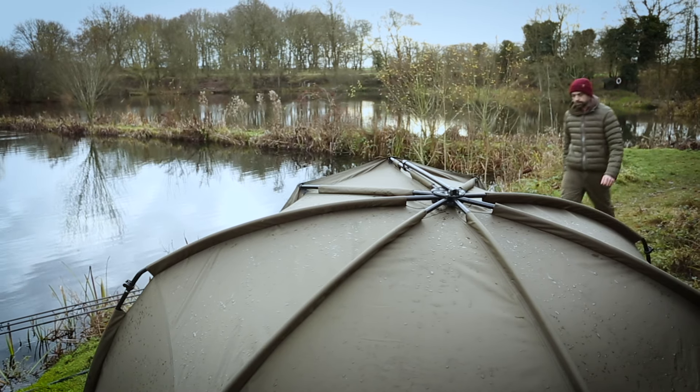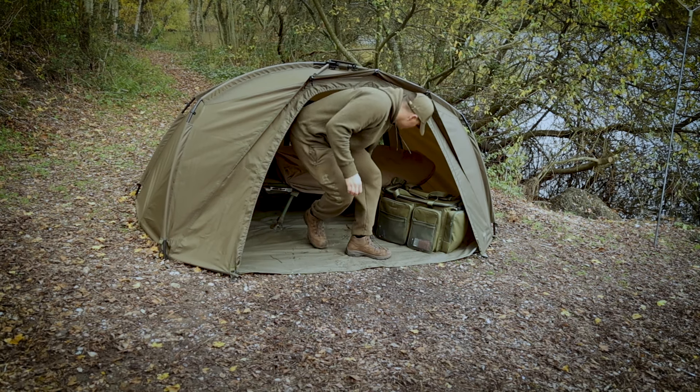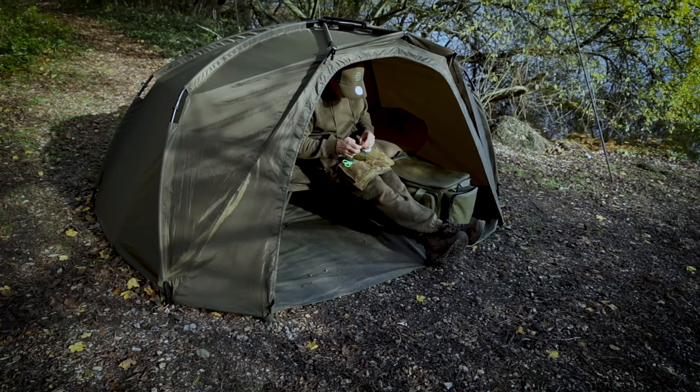Taking you out of moving swims to stay on fish, whilst ensuring that time on the bank is for fishing rather than setting up or taking down a shelter. The Tempest Brolly is a 100-size shelter, meaning it's designed to accommodate one angler with their bed chair, whilst optimum space remains inside for storing luggage and accessories. Its discreet size and compact footprint allows it to be set up in even the smallest of swims.